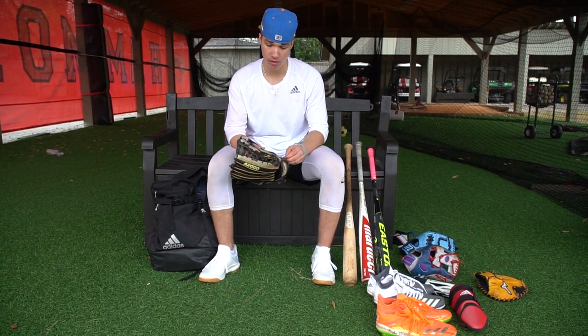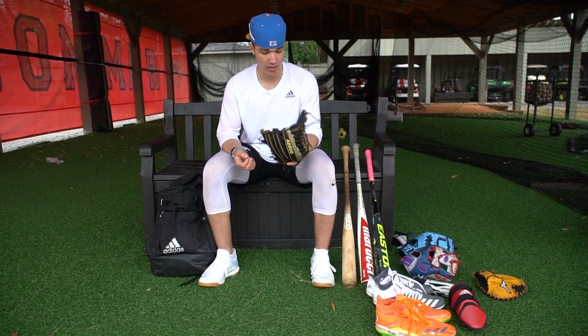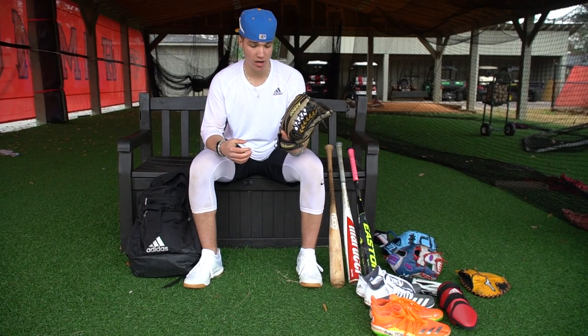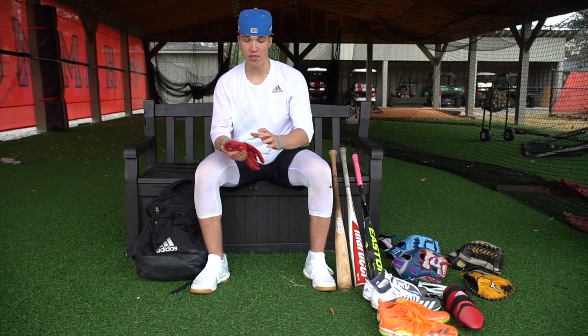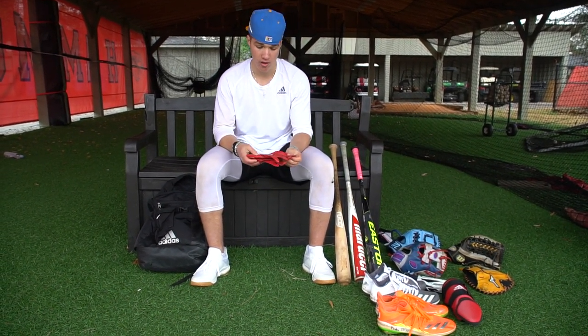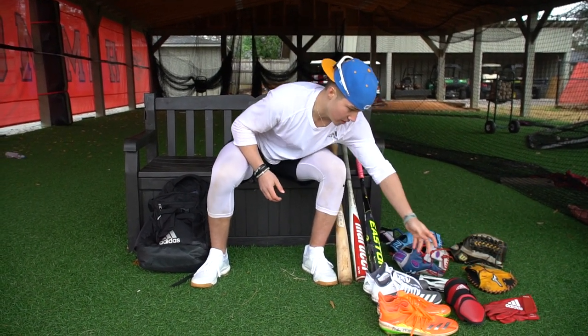I got my outfielder glove. Typically I'm sticking in the infield, but whenever I can, I love going out in the outfield. I used this a lot this summer when I was out there, so it works pretty well. Then we got the Adidas batting gloves. Like I said, I don't really wear these all the time, but they're a really good brand and I love Adidas. As you can see, I have a lot of Adidas stuff.